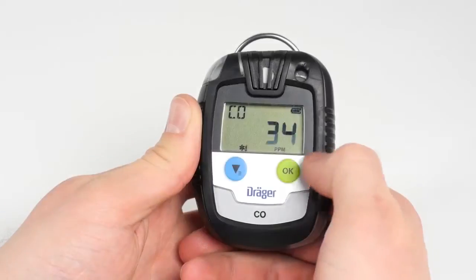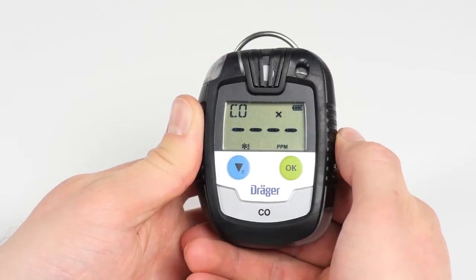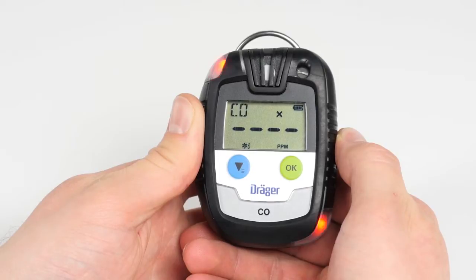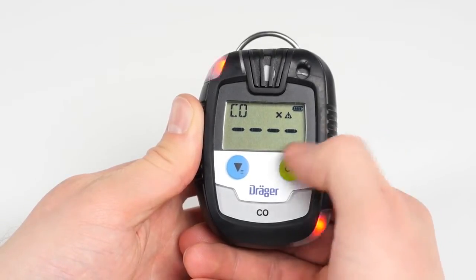If the calibration has failed, a triple acoustic signal will sound and an X icon will appear on the display together with an icon consisting of four minus signs. Press OK to accept the fresh air calibration, or press the menu button to refuse the measurement and enter measurement mode.